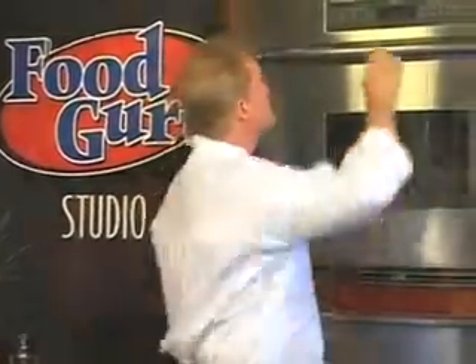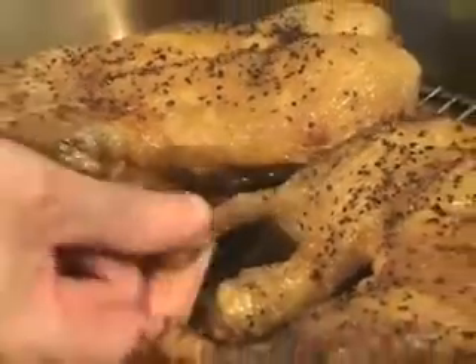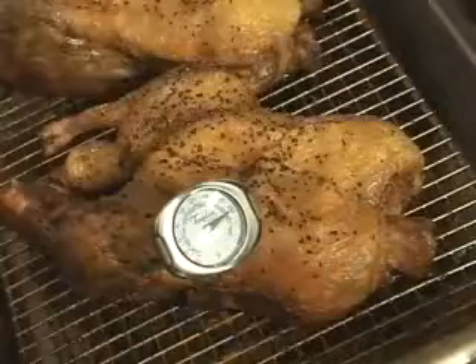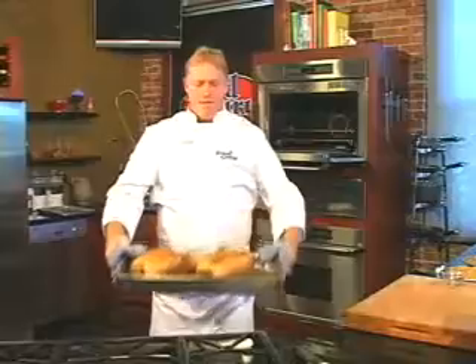These ducks weigh four and a half pounds, so that's two hours and 15 minutes. The duck is done when the legs twist freely like this, the juices run clear, and the internal temperature is 180 degrees. Remove the duck from the oven and cool to room temperature.